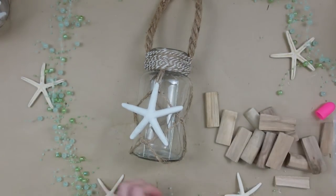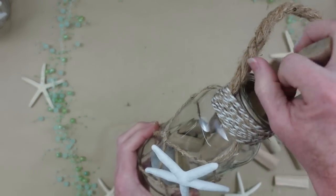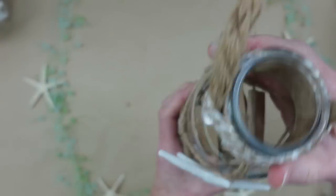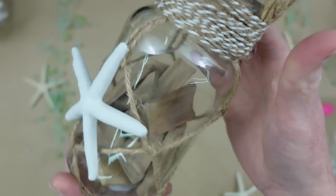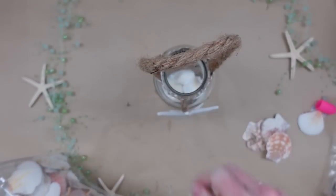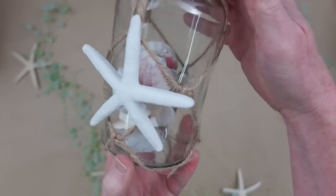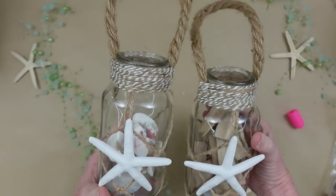Now you can embellish these any way you want — you can put sand in the bottom, add driftwood pieces, shells, table scatter, or fill them up with sea glass, which would be really pretty. You could also add a little light inside. I'll show you what it would look like just to give you an idea of the finished look when you put something in it.